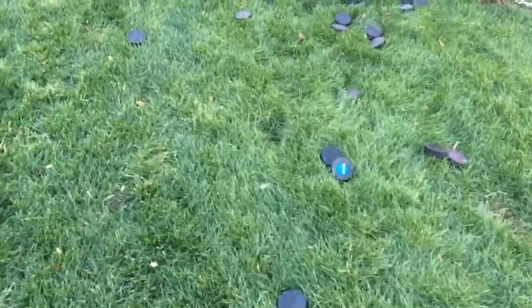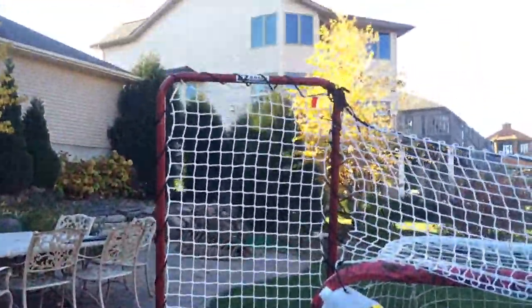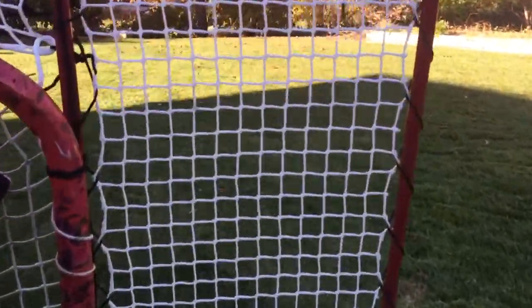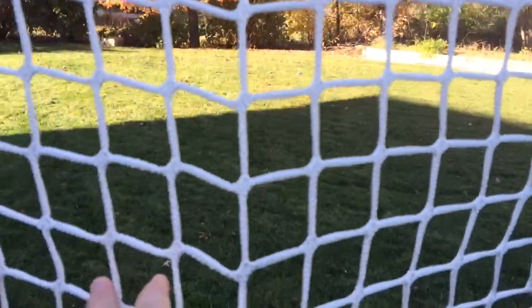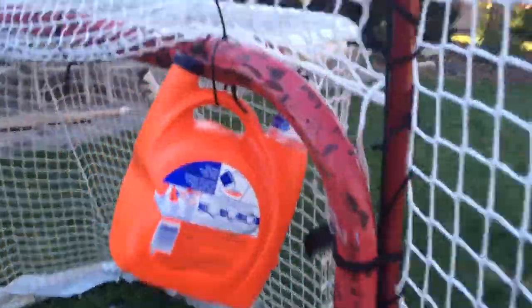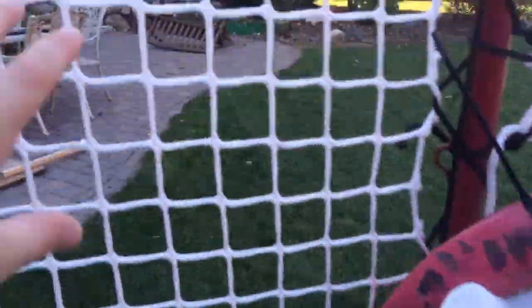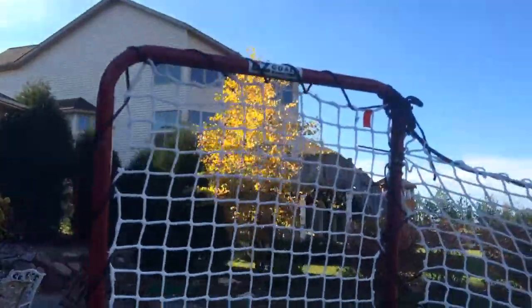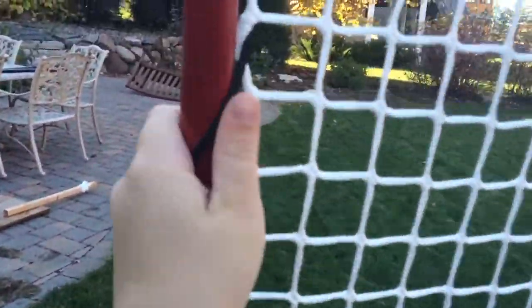Hey guys, Logan here, just gonna be doing an update on my net and a review on the Easy Goal backstop. This is really, really nice. The net isn't too tight on this side — I saw a video where they said it's pretty tight, but it's not. This net's very loose, like really loose, and this one's the same as that one. I put it together by putting these posts together and then weaving this black string through the whole backstop.